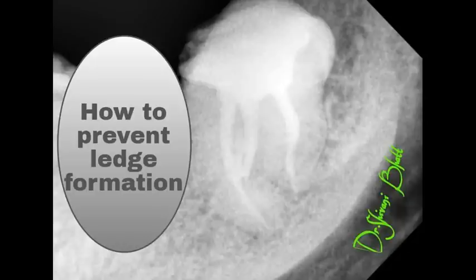And remember, friends, there are no shortcuts to success. Have a safe journey to the apex. Happy Endo!